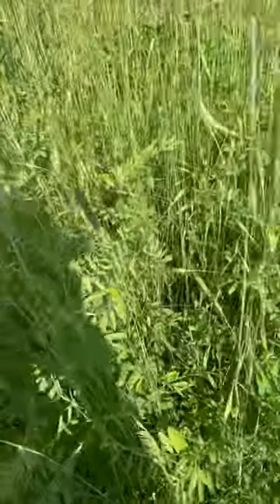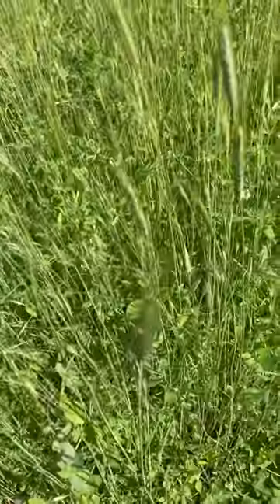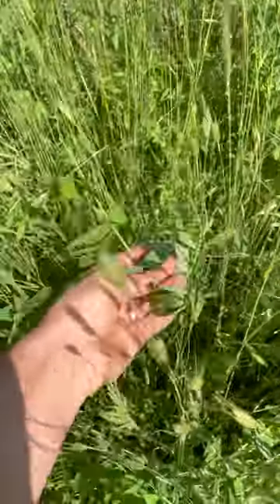I see some other things in here. I see quite a bit of vetch. The vetch hasn't quite flowered yet, and I could wait a little bit longer, but I'm itching to get my vegetables in. So I'm just gonna go ahead and crimp this. You can see some peas in here too, and that's going to crimp okay, I think so.